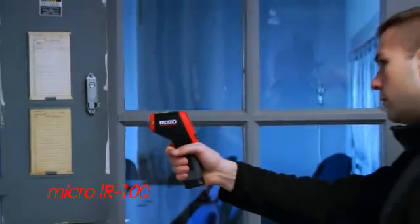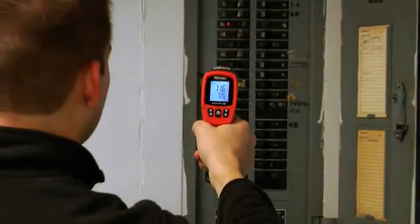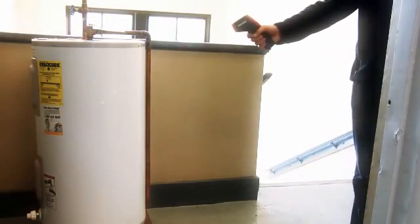Introducing the Ridgid IR100 Infrared Thermometer. The IR100 allows for non-contact temperature measurements for a quick check of surfaces and can be used to find sudden changes in temperature.